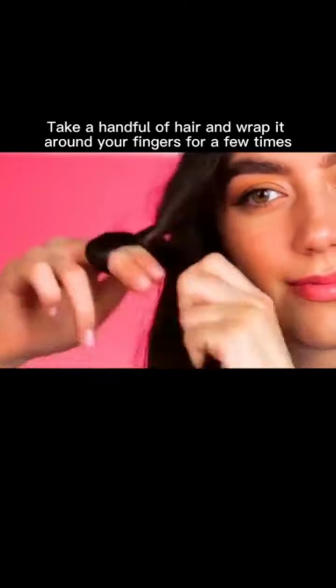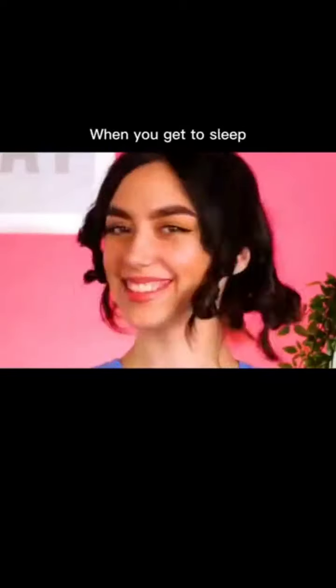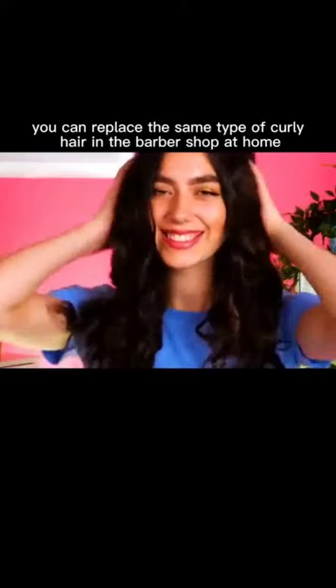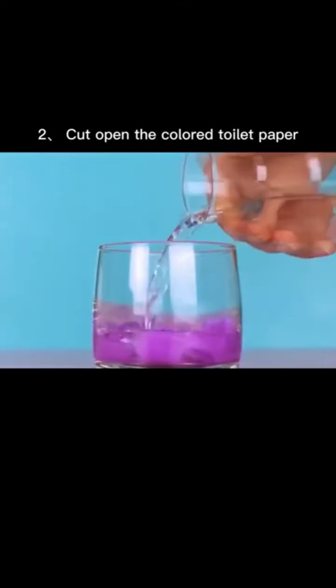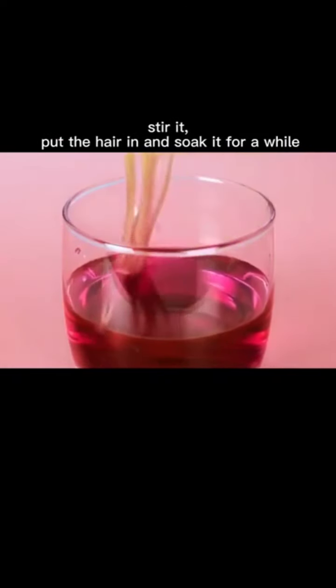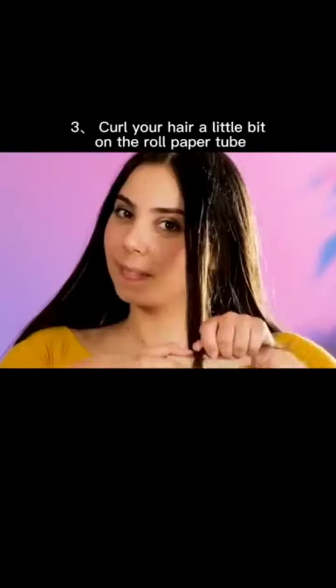Learn these tips and never go to a barber shop again. For curly hair: take a handful of hair, wrap it around your fingers a few times, and repeat before sleeping. To dye hair at home: cut open colored toilet paper, put it in a cup, pour in a small amount of water, stir it, put the hair in and soak for a while to dye your hair easily and save money.